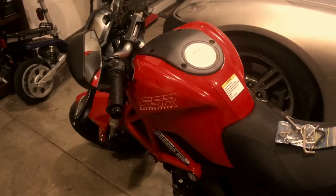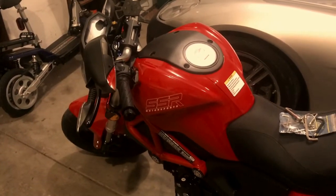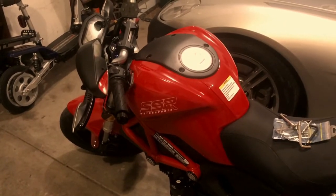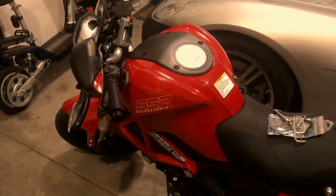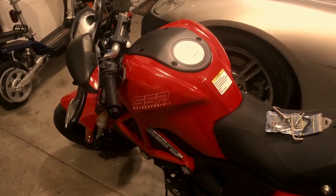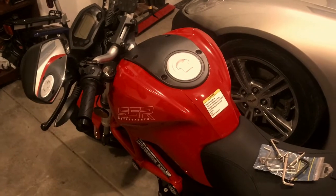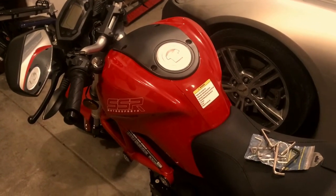I actually got out on some main roads and got up to over 55. I think the top speed I hit tonight was 59, going down a slight hill in fourth gear. One of the disturbing trends that I'm seeing — and I know I'm still breaking this thing in — is